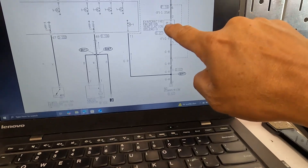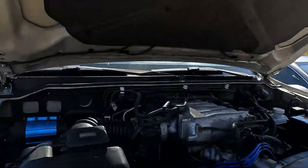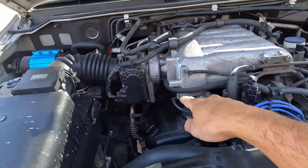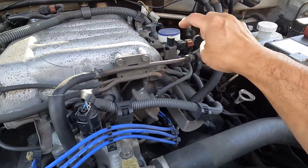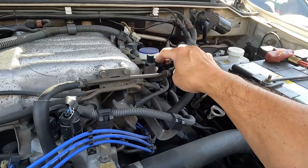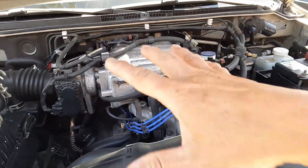I think the engineers at Mitsubishi did it this way to give us an opportunity to check that solenoid without crawling under the car. You can check all the other solenoids here in the engine compartment — you can check the ohms on the purge solenoid, the tuning valve solenoid, and some of the other components here.